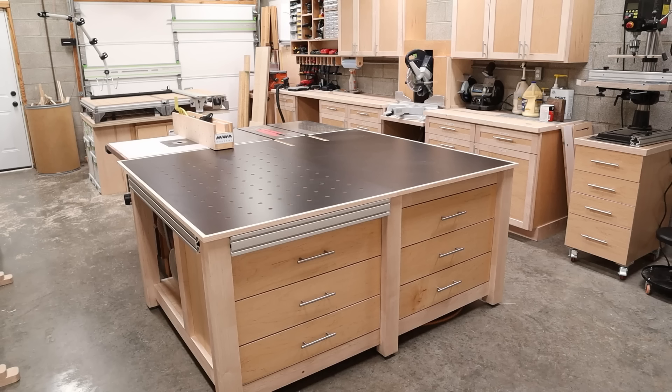And just like that, this thing is ready to go to work. That was a lot of work, but this thing is ready to go and I couldn't be more stoked. If there are any other features you think that I should add to this in a future video, go ahead and let me know down in the comments below. Thanks for watching this video, and please subscribe if you're not already. Until next time, have fun in the shop.